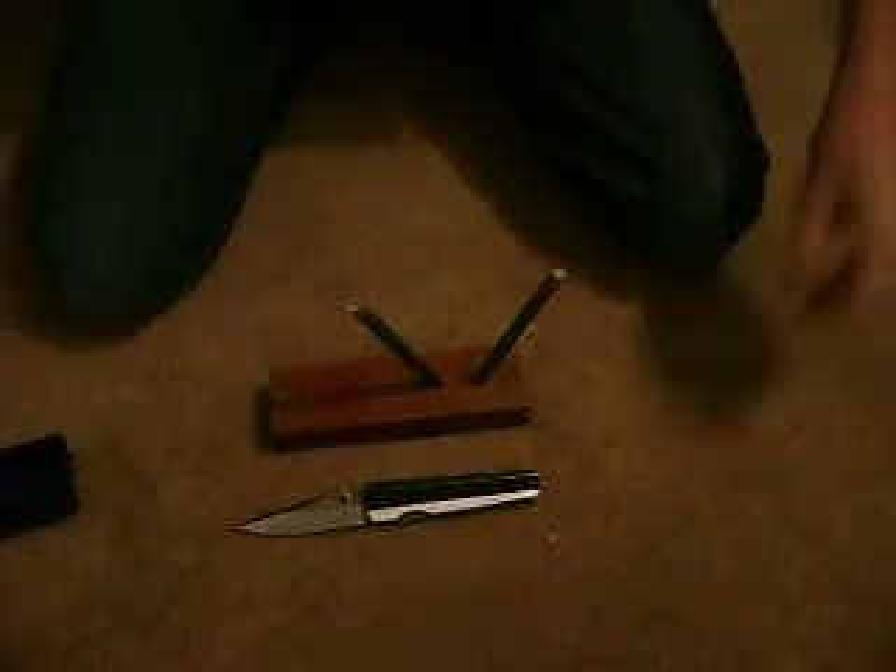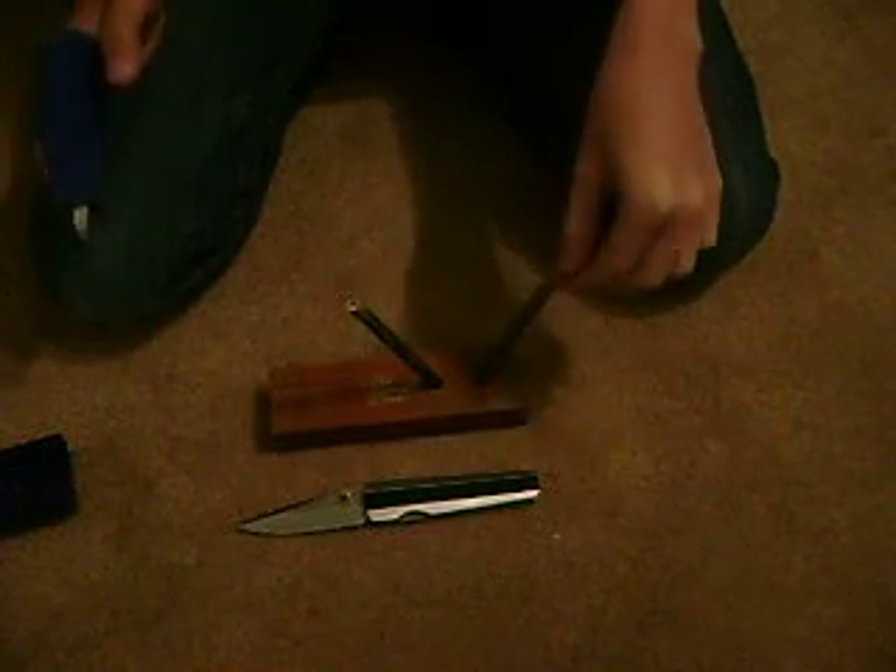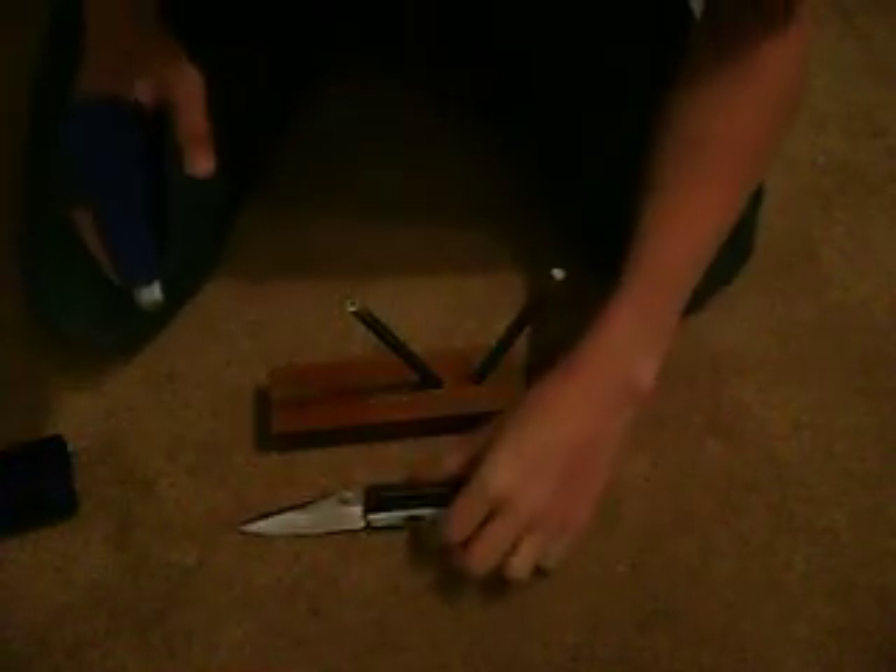Today we're going to do a review on my knife sharpener that I got from Hot Springs, Arkansas in 2007 — I think it was August 1st or 2nd. Today I'm going to be sharpening my Moj Termite on this.